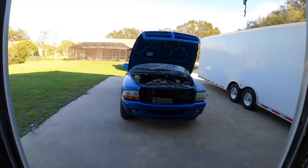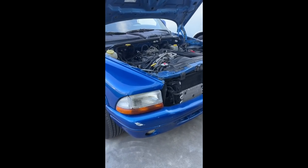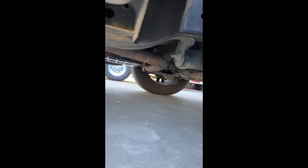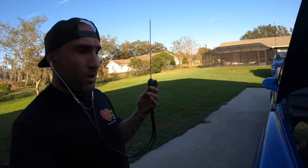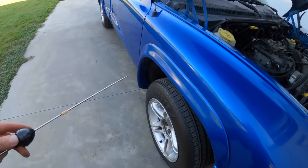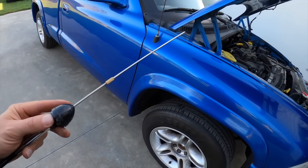I actually got it making the noise pretty good here. It's either coming from the bottom end or from that transmission, because when I touch the block or even the transmission housing, that's when I'm hearing it the most.